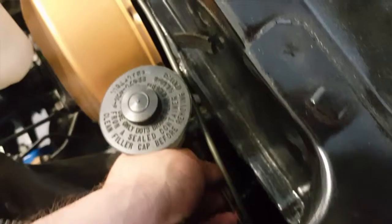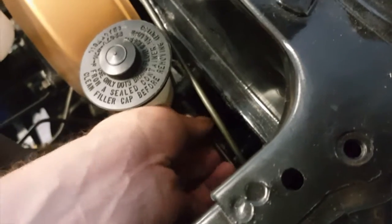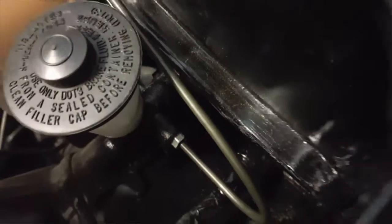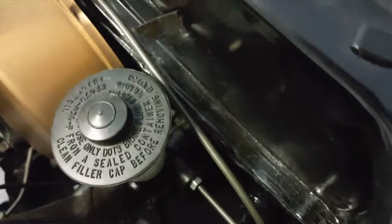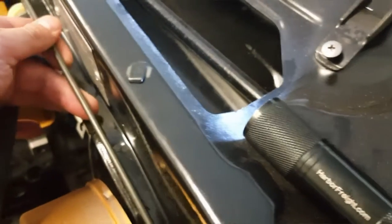I left the clutch line screwed in. With it screwed in I have leverage, so I just manhandled it and hand-bent it to go up along here. I'm just going to keep bending it by hand until I need to use the tube bender again. Starting from down here — this is underneath the car.